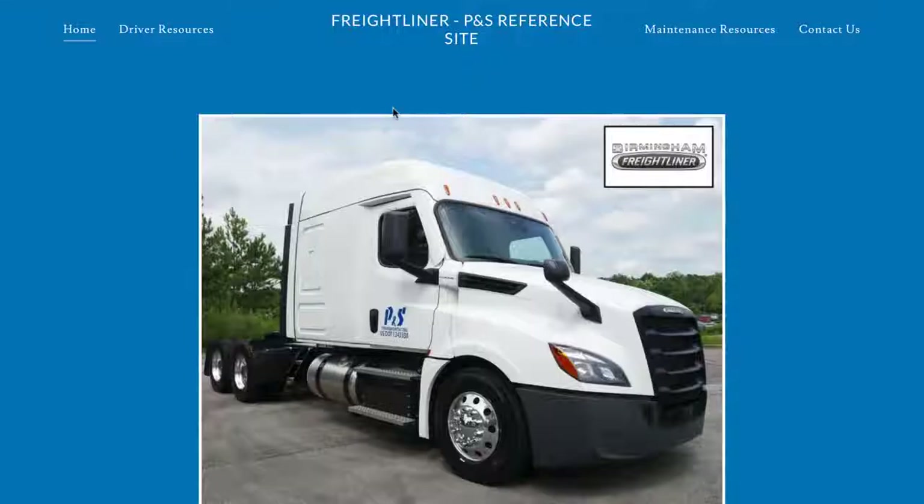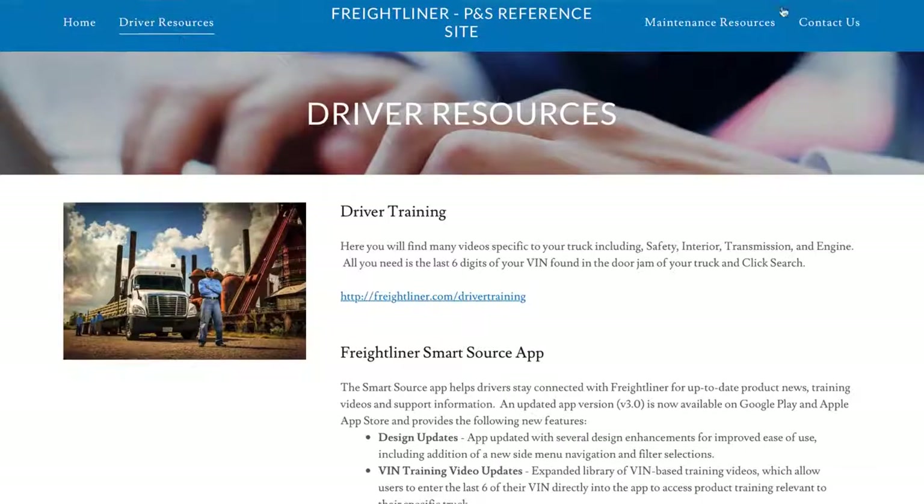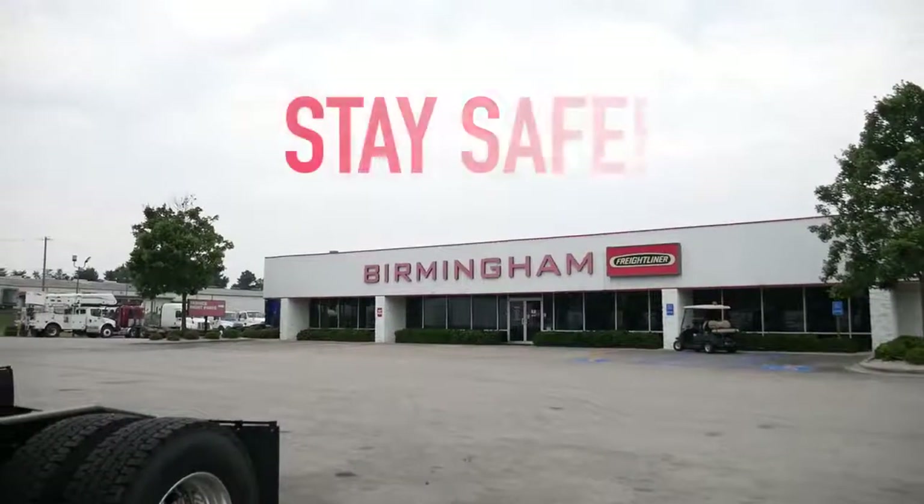To view this video or any other video regarding Freightliner products, please visit www.freightlinerpns.com and click Driver Resources in the upper left. If you still have additional questions, please click the Contact Us link in the upper right-hand corner and send us a message. Thank you for being a PS Logistics driver and stay safe.